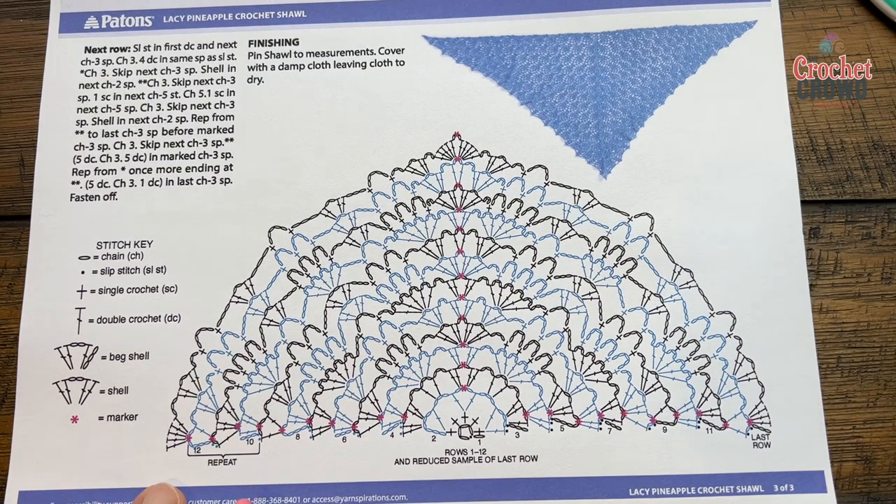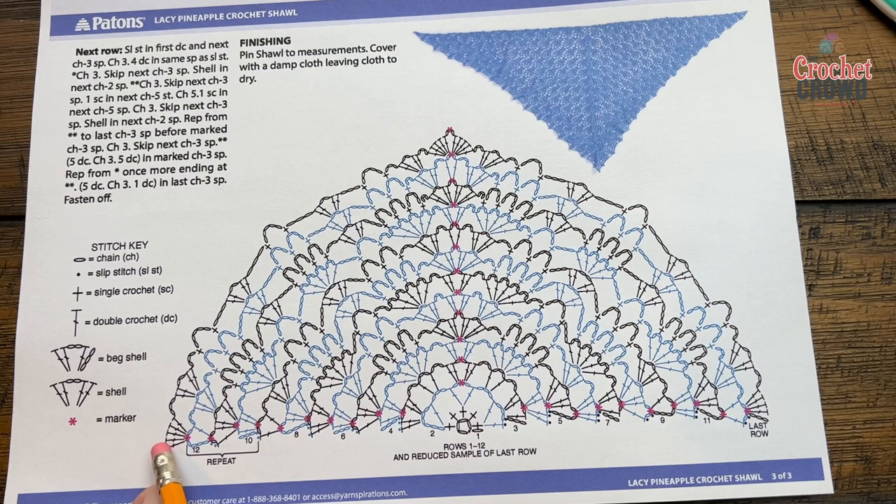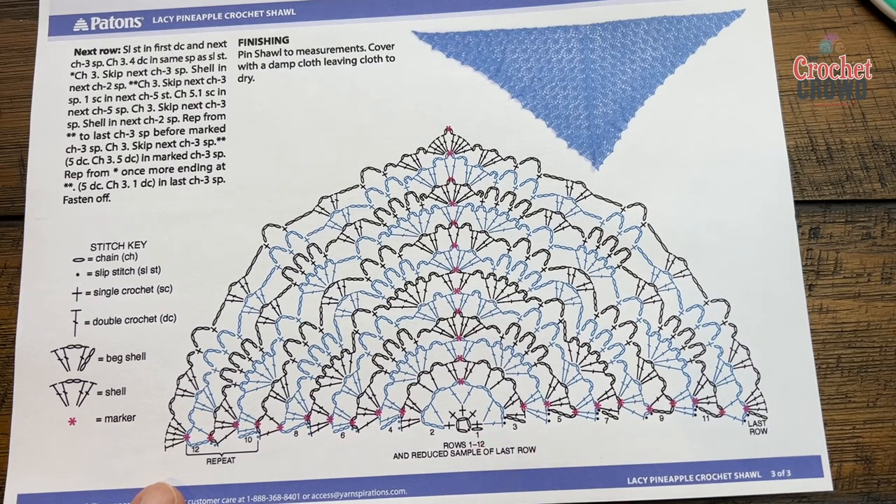My goal is to get you to rows 10, 11, and 12 and then you repeat these until you're satisfied. The last row is just finished off. So that's it and we're going to start right from the very beginning and begin our journey.